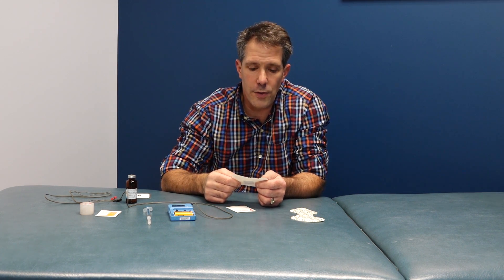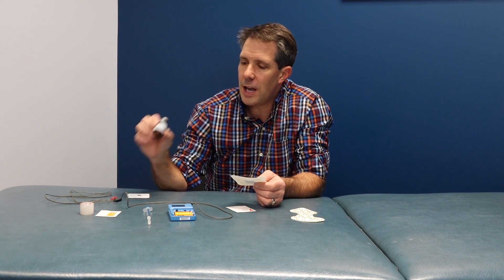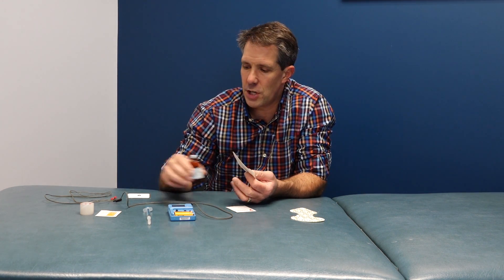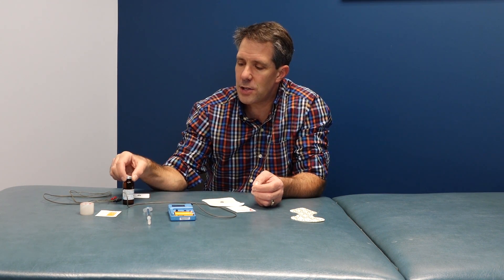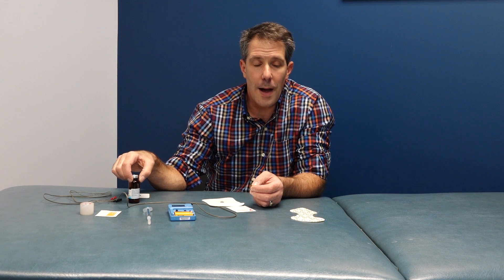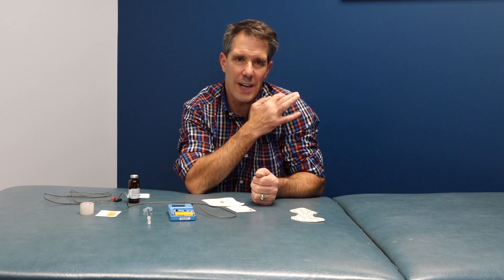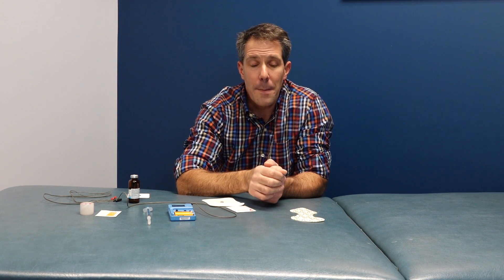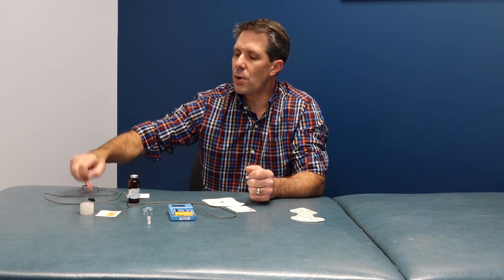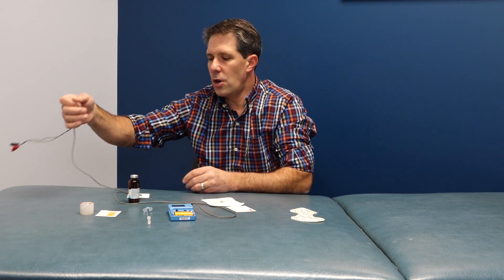You need to make sure that if you're using iontophoresis, you are a trained professional, and you need to get the medication prescription from a physician. Different types of medications are used for different problems — we use dexamethasone sodium phosphate for inflammatory conditions. You can use acetic acid for things like myositis ossificans or calcific tendinitis, where there's a bony buildup. These medications have different polarities, so you need to know which polarity goes under which electrode.